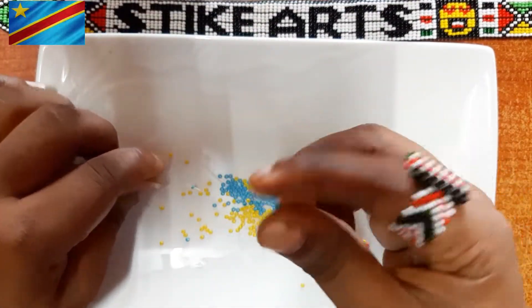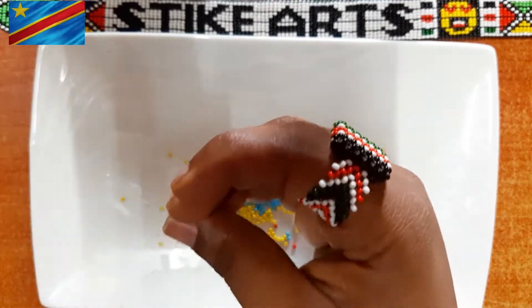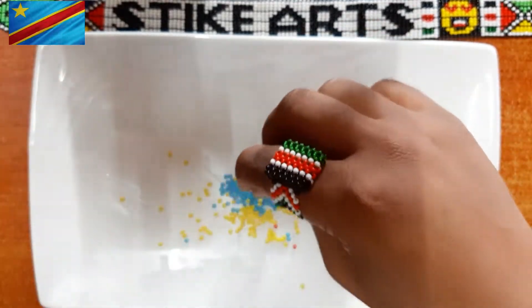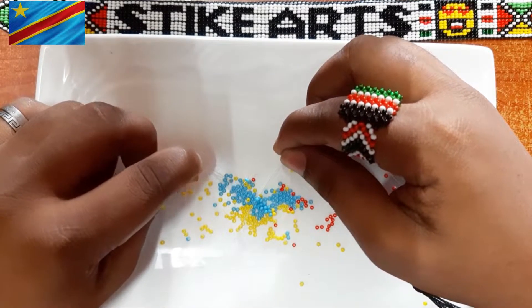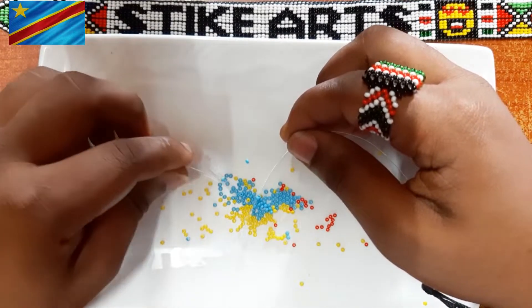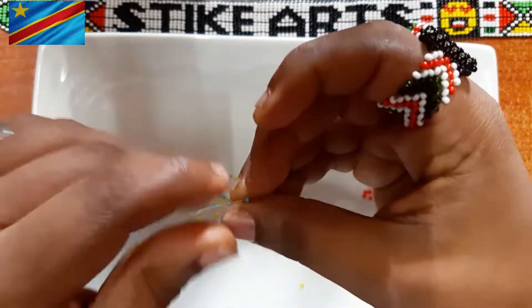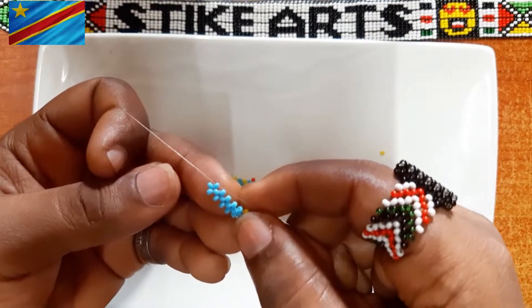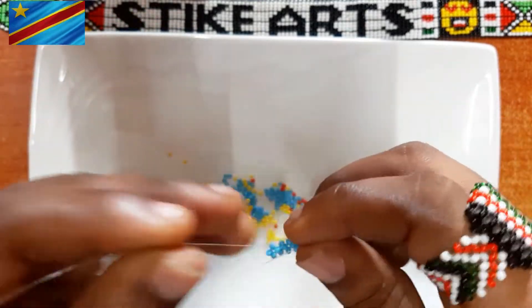If you know something about this flag, kindly let us know in the comment section down below. What does the star symbolize? What does the blue mean in this flag? What does the red stripe and yellow stripe represent? Kindly let us know in the comments below.